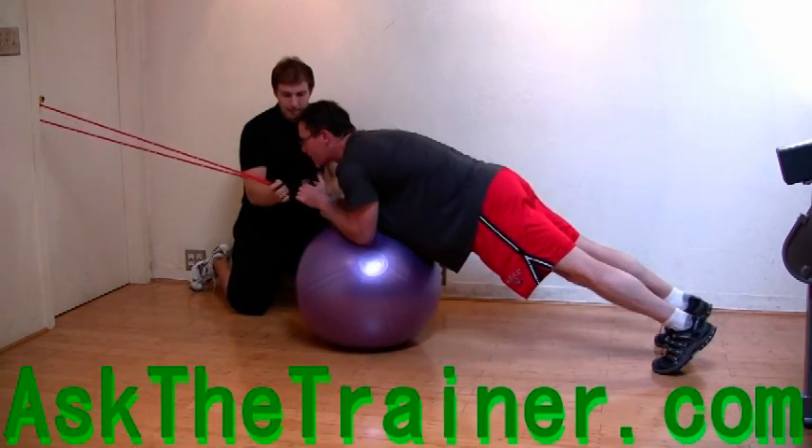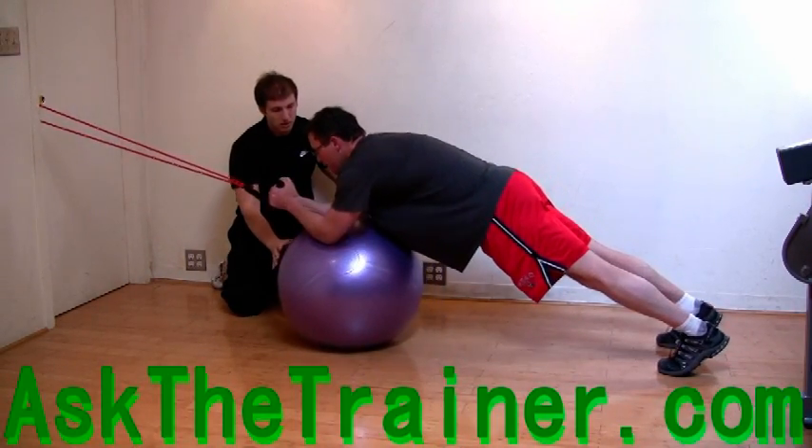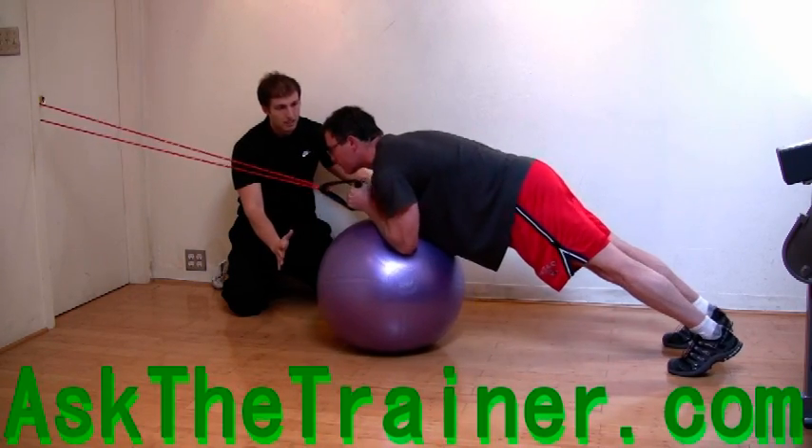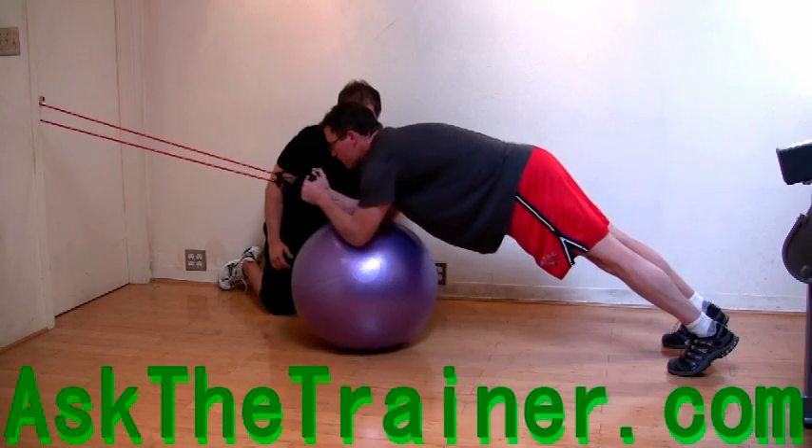Here is an advanced core exercise using the stability ball plank along with the surgical tube, which is placed behind the door. The tension on the tube will cause a tremendous amount of work for your core.